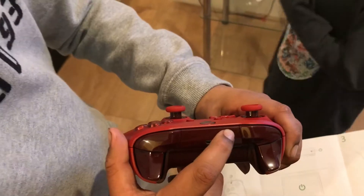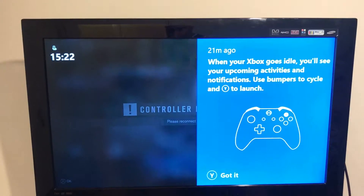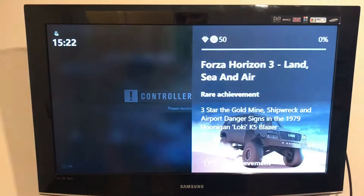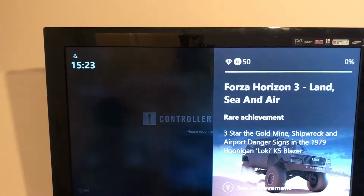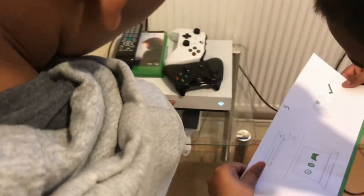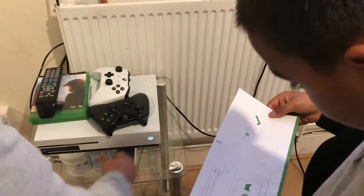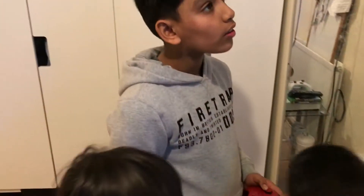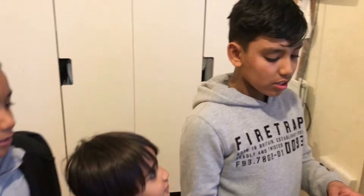It looks good... no, that's nothing, that always comes up. Then - nope, that's it. Oh, it says this - that's a DVD. Okay, something's wrong, we've done something wrong.